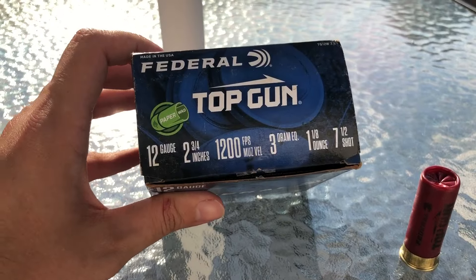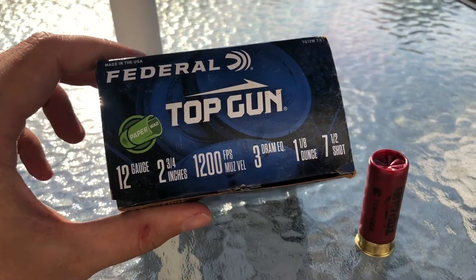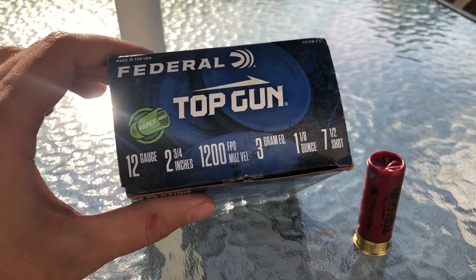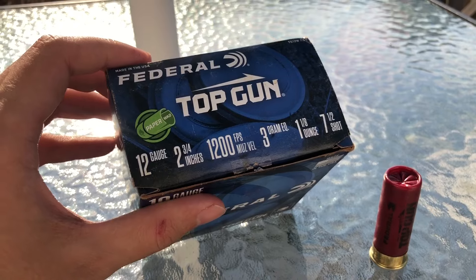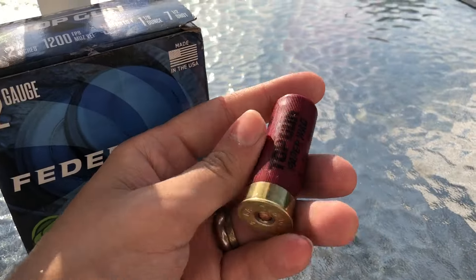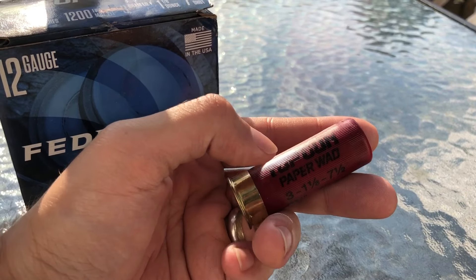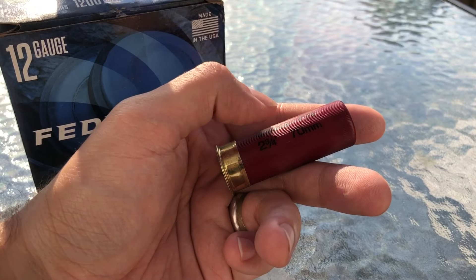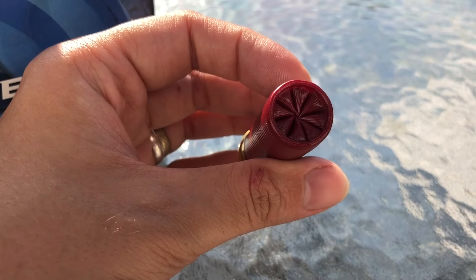A lot of the comments on the steel version of this video seem to agree that this is a very cool thing to have on the market and a much-needed addition. And I guess it's better later than never. Moving on to our shell — it is just a regular Federal Top Gun, the only difference being this says paper wad on it: 3-dram, 1-1/8-ounce, 7-1/2 shot, 2-3/4-inch, 70-millimeter. We do have a very nice 8-point crimp on it.